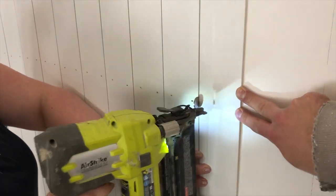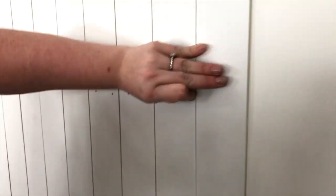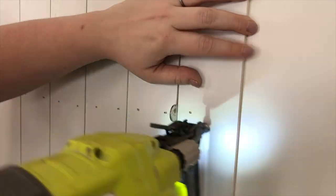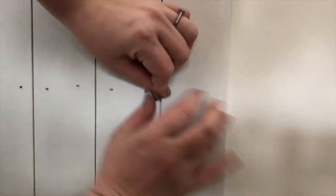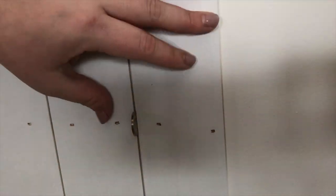We used a nickel as our spacer between each of the boards, which is about a 16th of an inch. Because your boards won't always hit a stud, we tried to make sure that we put the nails in at two different angles. This ensures that your shiplap board is held tightly against the wall while you're waiting for the construction adhesive to set.